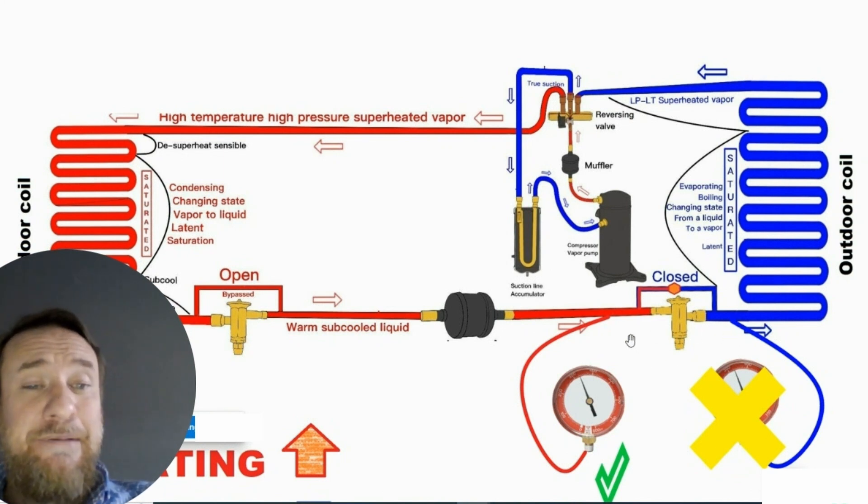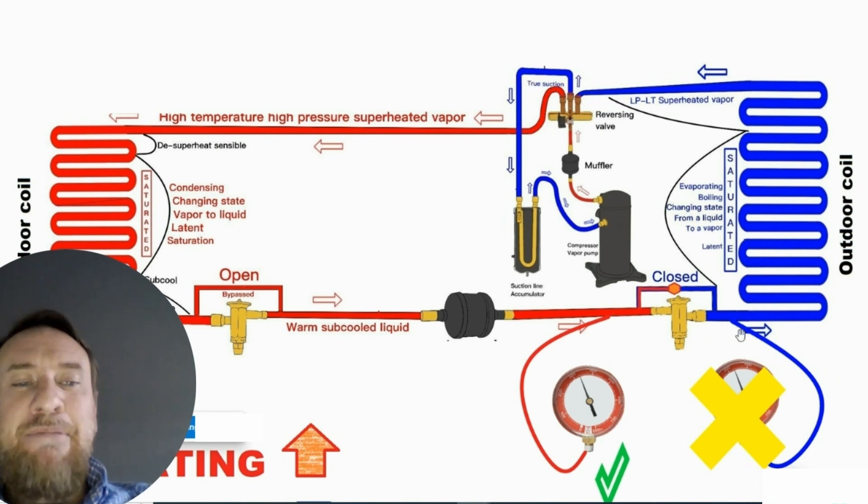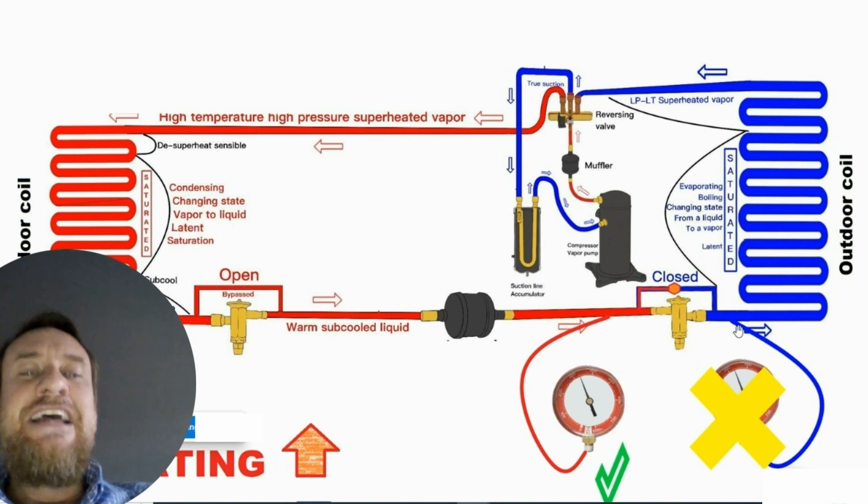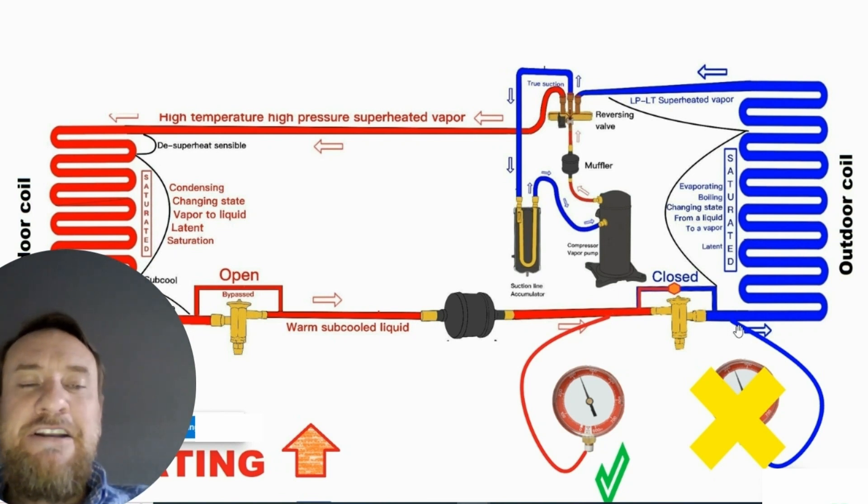It's really important to understand whether the gauge port is going to be before or after the metering device. In this case, because it's in heat pump mode and we put the high pressure gauge port after that metering device, it's no longer going to be reading high pressure — it's going to be a low pressure saturated mixture. Let's take a look at an example of a manufacturer doing that.